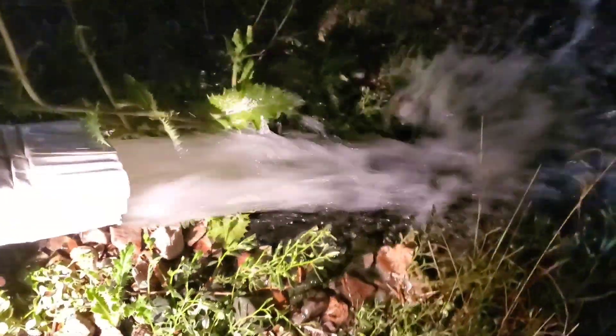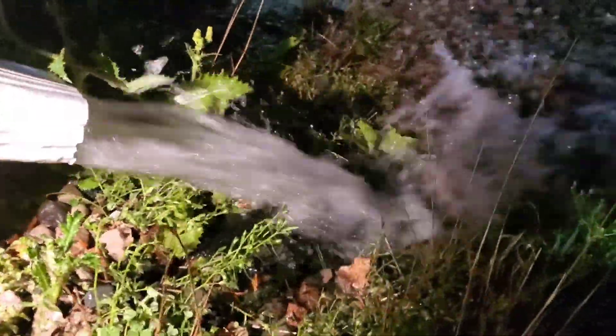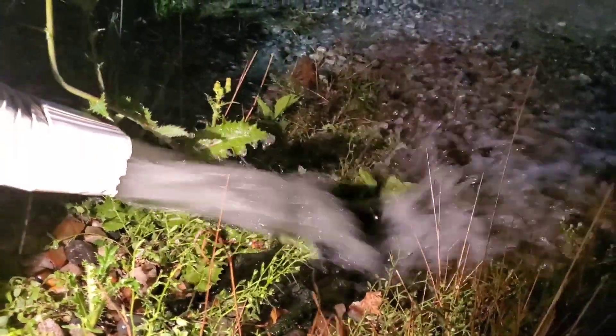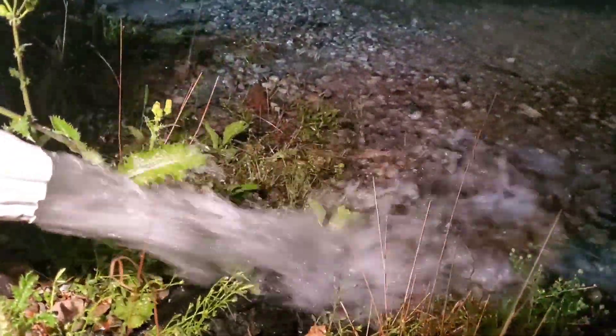When people tell me that shingle gravel and leaves are going to get caught in a downspout made out of corrugated pipe, I just roll my eyes and laugh. You have corrugated pipe with ridges — that creates resistance. What happens is the water builds up pressure, builds up force, builds up pounds per square inch, PSI. It blows all the shingle gravel and leaves out during any heavy rain like this.